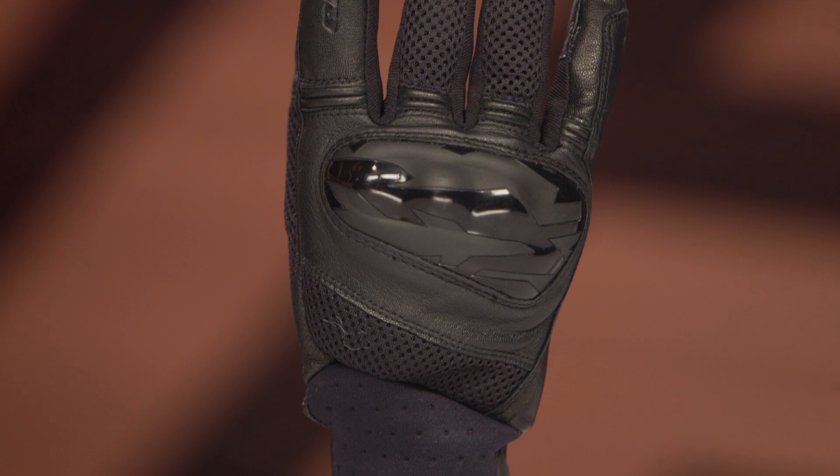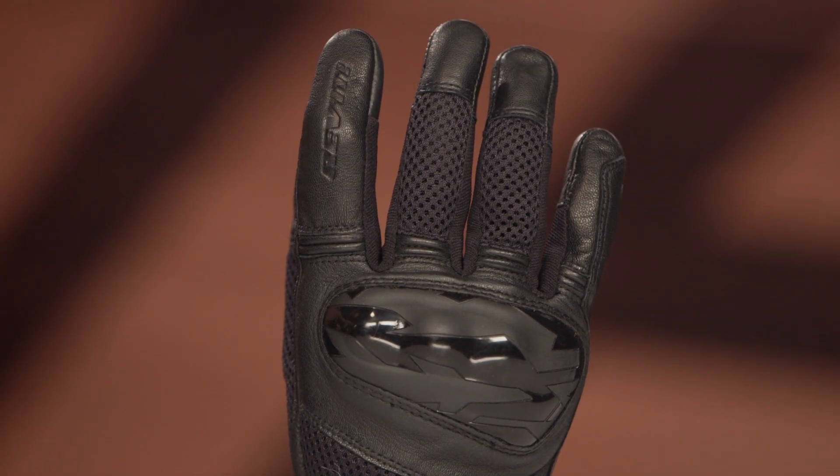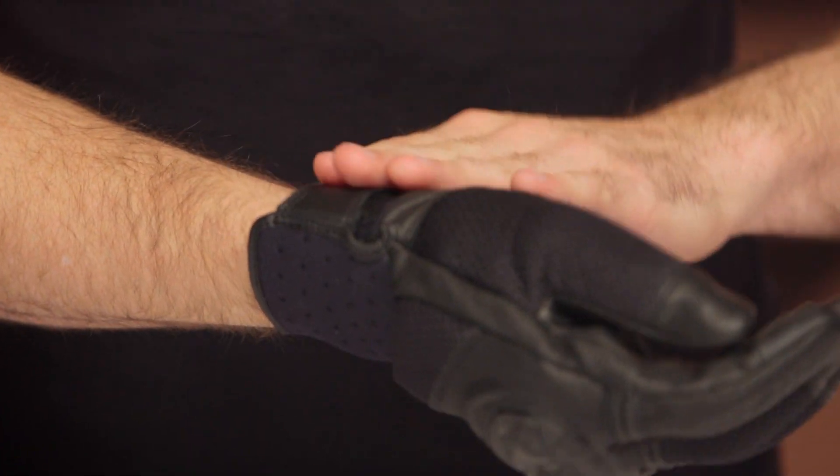Keep in mind, these will ship to you for free, and as always, we do have our price match policy in place, which will guarantee you the lowest price available. The main construction is goat leather and mesh, and you're also going to find a little bit of neoprene around the wrist. This is very comfortable — it doesn't feel restrictive or anything like that. And you've just got a simple Velcro tab here as the entry.